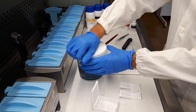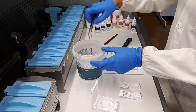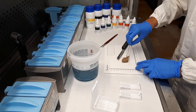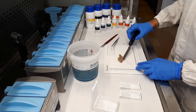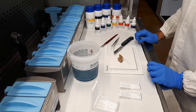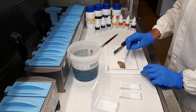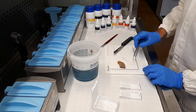Once the sample comes to the laboratory, it is removed from formalin and put into the trimming plate. During the trimming phase, it is important to register some information about the sample — measuring it to have information about the sizes. In the plate there are also rulers for the measures.